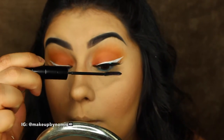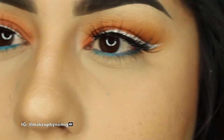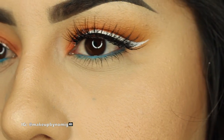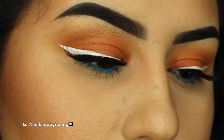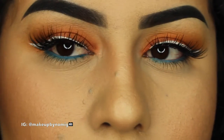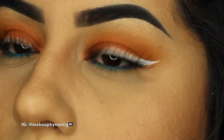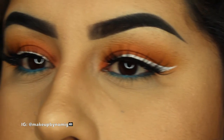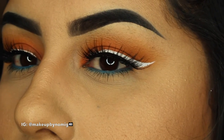Just to finish off the eyes, one more coat of mascara. Once we're done with that, the look is complete! I really hope you guys enjoyed this video. Please give me a thumbs up if you liked it, comment down below if there's anything you want to see in the future, and thanks for watching!